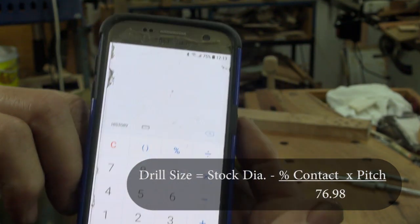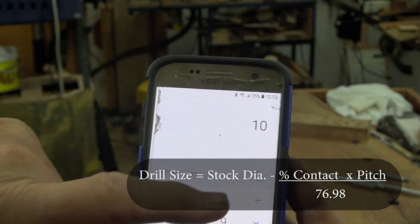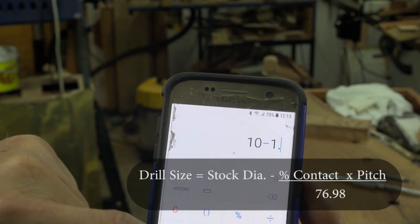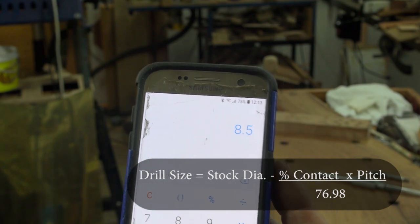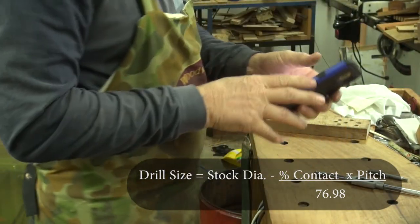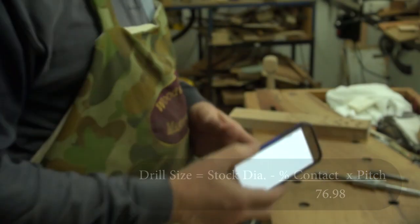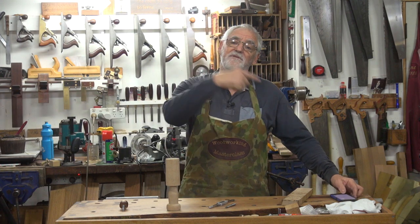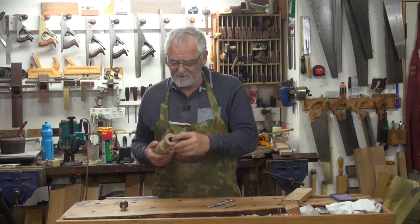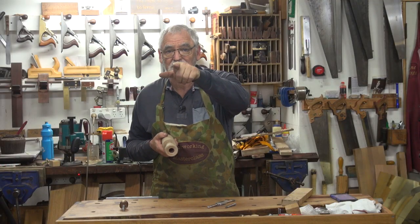I've got a 10 mil bolt so that's 10 minus 1.5, which equals 8.5. So I'll go over to the drill press, get an 8.5 mil bit and we will drill it in here.